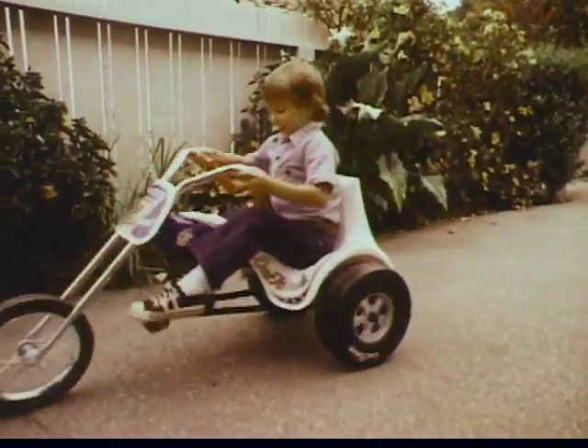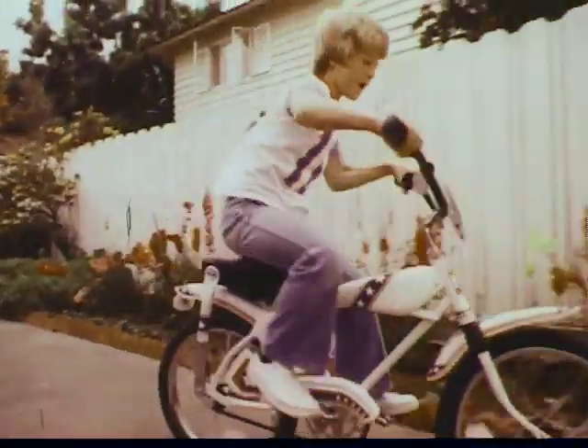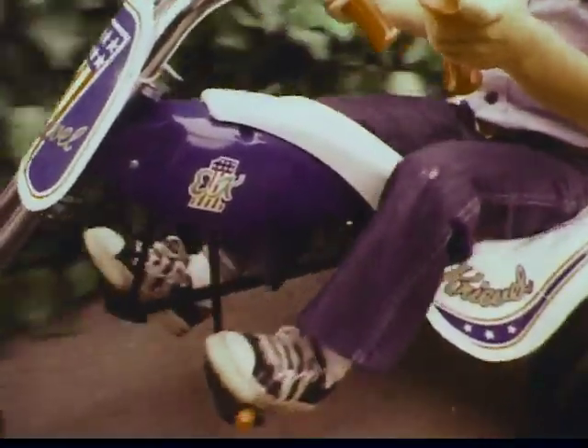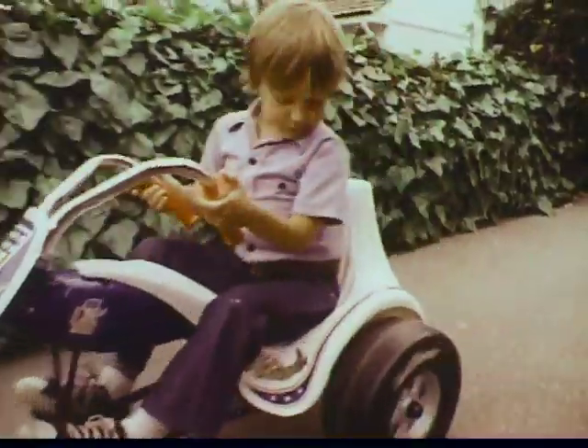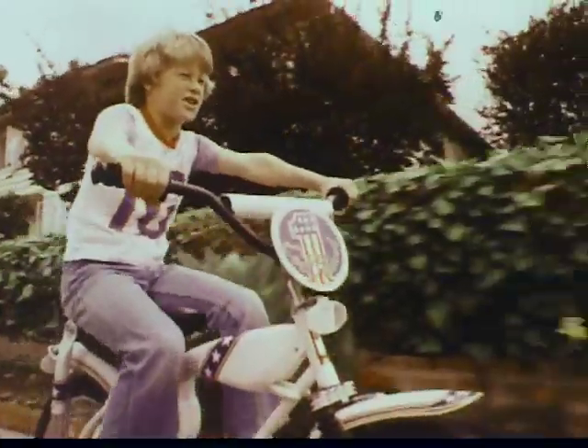Wait till Bob sees my Evel Knievel hot seat. Can't wait till Bill sees my Evel Knievel motocross bike. It's tank with Evel's initials. It's chain guard with Evel's signature. It's bucket seat. It's motocross looks. And it's ID plate that says Evel Knievel.